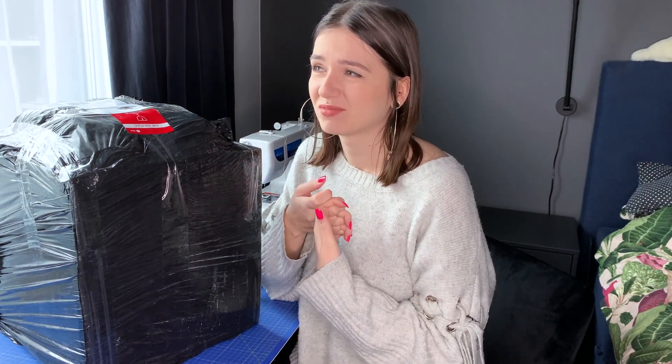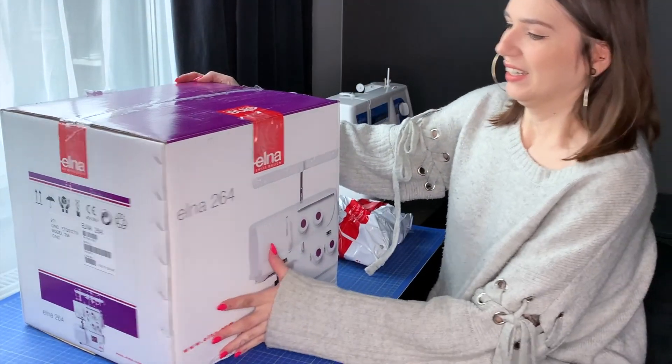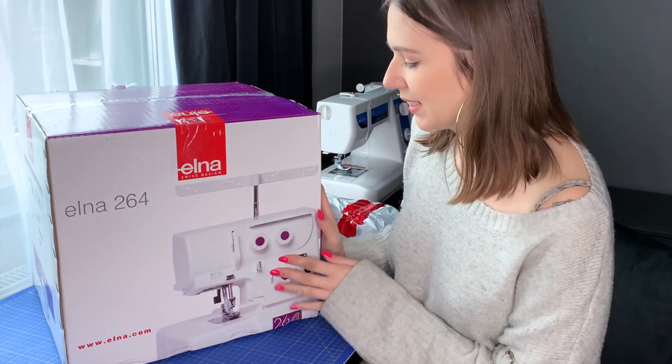Hey there! So today I'm here with a little bit different video than usual and I'm super excited because I got my first overlocker. It just came today and I'm so happy. I wanted an overlocker for quite some time already. I've been thinking about it for a couple of weeks, but I felt like it's a little bit of overkill for someone who has only been sewing under one year and not very often, so my abilities are not the best. But I really wanted it so I decided to get it, and I want to do a little unboxing and hopefully a first try.